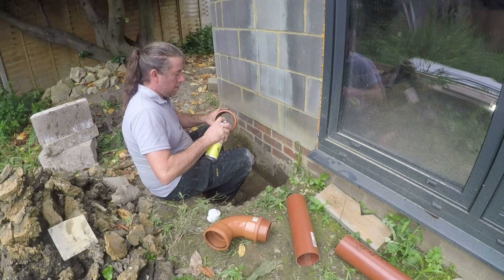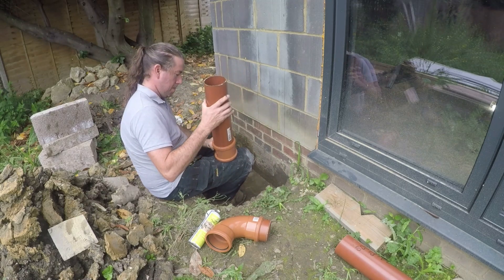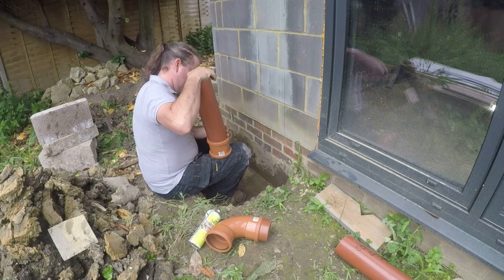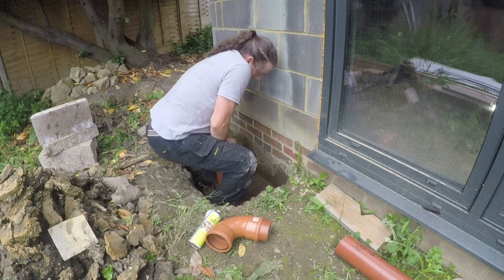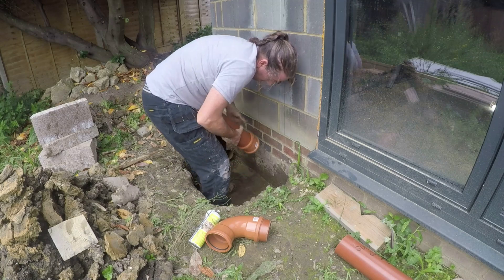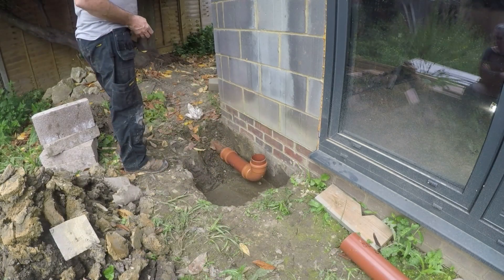A little bit of pipework. Silicone spray to try and make it slide in a bit easier. There was a bit of a mistake here because I didn't bevel the ends of the pipework — that would have made my life a lot easier. I did do it in the end after the first one when I realised what I was doing. And that's it.